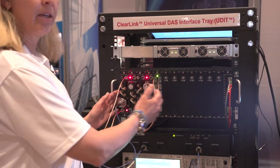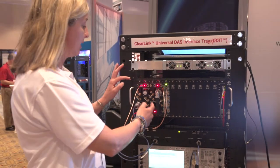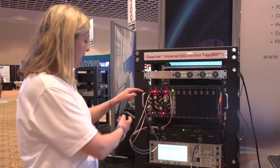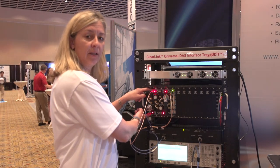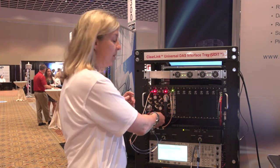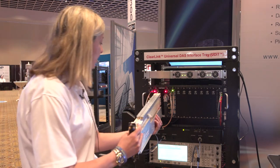Any POI can go into any slot. They are reversible so that we get access to the 7/16 DIN connector to be tightened for proper PIM rating. Feeding out to the DAS are uplink and downlink simplex cables with QMAs. Should you need to replace a POI, they are easily removable and can be reinserted.